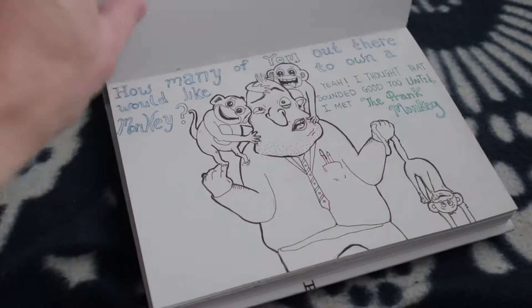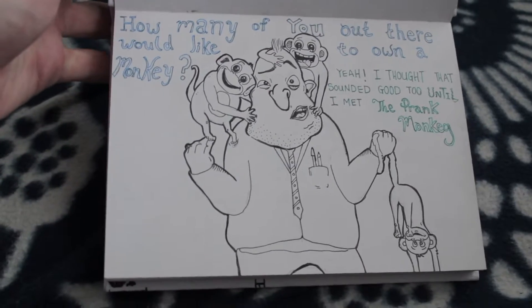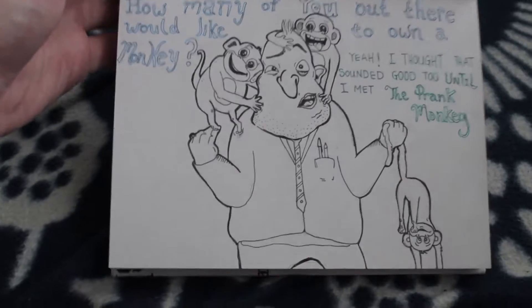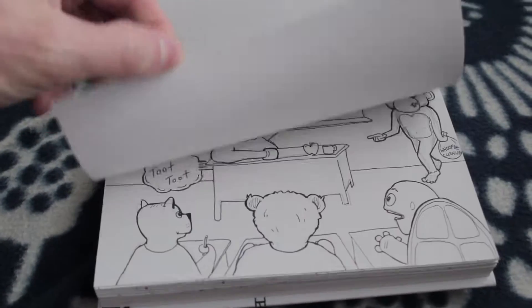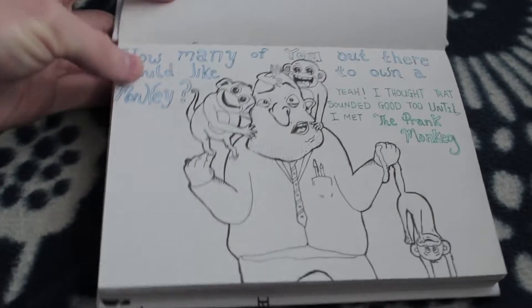Let's take a look at a few of my pictures. This is a relatively new sketchbook here. I just started and I've started with my kind of what I'm doing here for my new book called The Prank Monkey, I believe, unless I change the name.